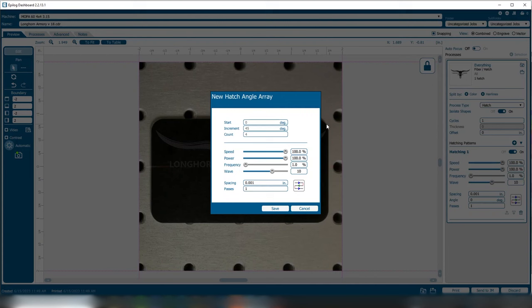Here we can add hatch patterns. We've got a hatch, a speed, a power, a frequency, and a waveform value. With the G100 machines we're offering a 30-watt fixed pulse duration laser, a 30-watt MOPA laser, and a 60-watt MOPA laser. MOPA is an acronym for Master Oscillator Power Amplifier — it essentially gives us the ability to control the pulse duration. We have 16 different pulse durations we can control with a MOPA laser. The 30-watt fixed pulse duration does not have that capability — it's a great laser for basic surface etching or deep engraving. The MOPA lasers, because we have the added control of defining pulse duration for a particular material, give us the ability to do a greater range of different types of marks and engraving.